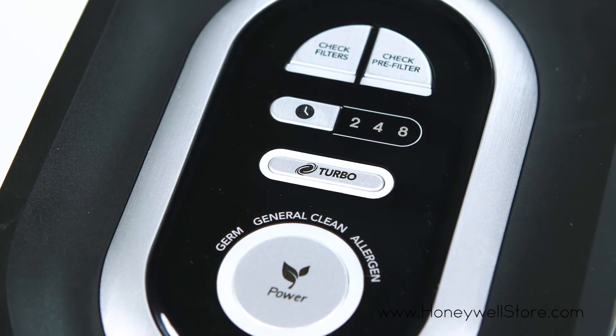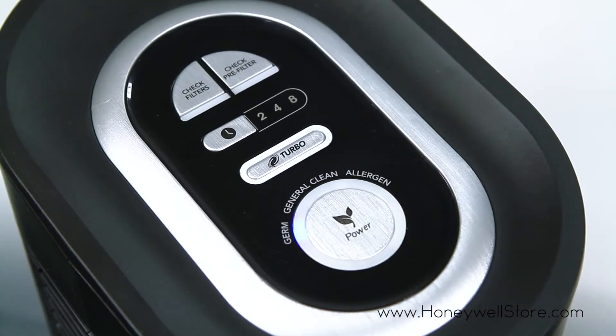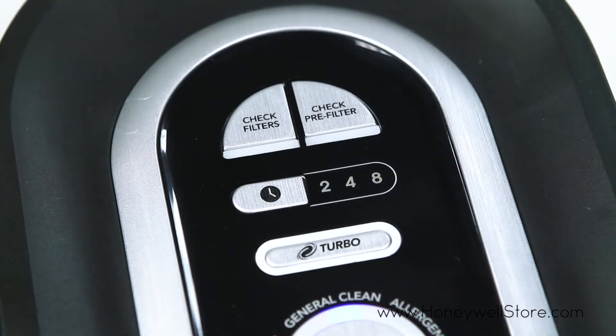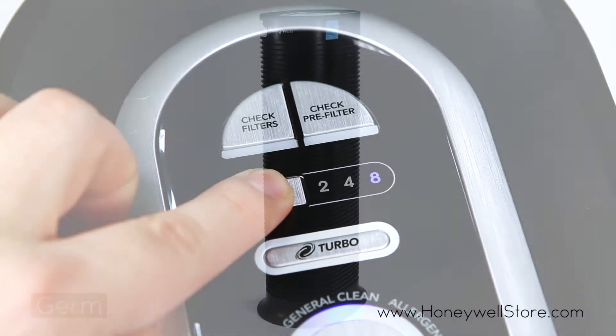With two, four, and eight hour automatic shutoff timers, easy tap power control, three differing levels of cleaning power, and a turbo cleaning feature, the HPA 160 will easily fit into any situation you need it. Varying in speeds, here are the different cleaning levels.